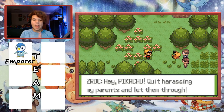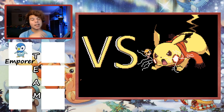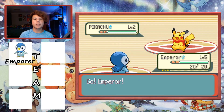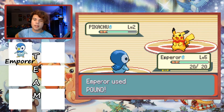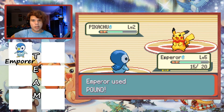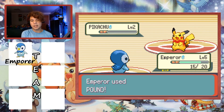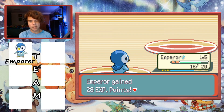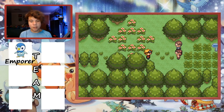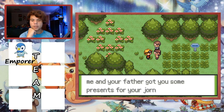The Pikachu with a red scarf is harassing our parents, so we have to battle it. Emperor uses Pound - it only takes three hits to take down the Pikachu, though it does use Thundershock which could paralyze. Emperor gains 28 XP. After winning, the rival comments that was a fantastic battle and hints there's a gym in Ocean View City.